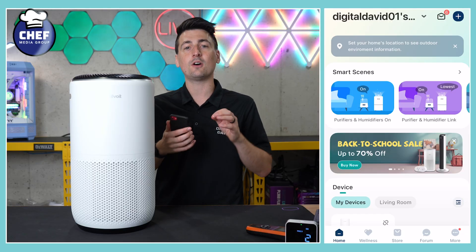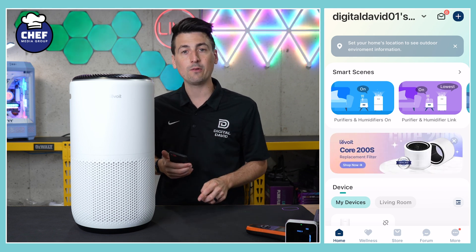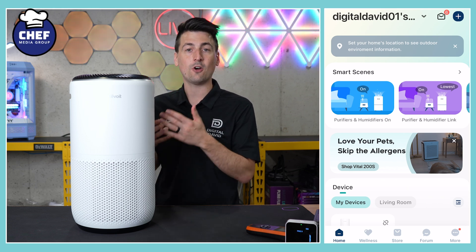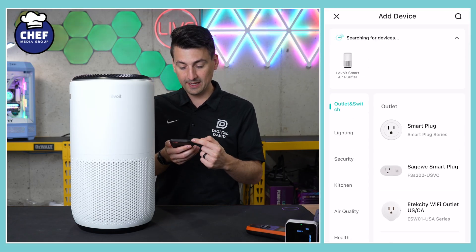First, on your iOS or Android device, search your app store for the V-Sync app, download the app, sign in or create an account, and then you'll be at the main screen where you're ready to add your new device. Hit that plus icon in the top right-hand corner.